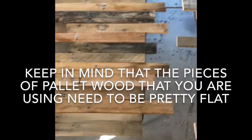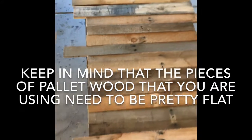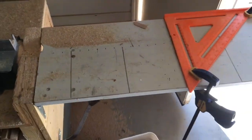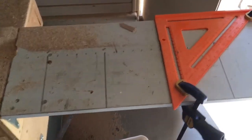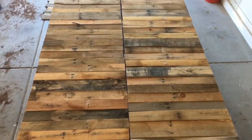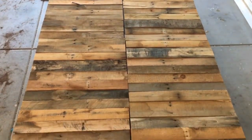This is kind of the pattern, and then we're going to cut all this excess trim off and lay it back on there to make sure we still like it. So just so I wasn't measuring all the time, I put a wood stop so all my pieces are the exact same length on my miter saw. I cut off all those end pieces and put them right next to each other to give us an idea of what it's going to look like.